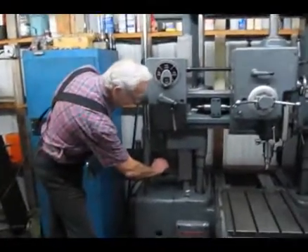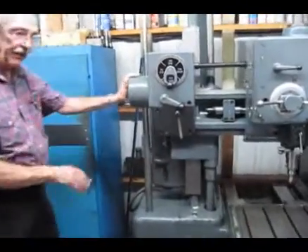This here is a disconnect switch, which if you've got power, the machine will turn it on.